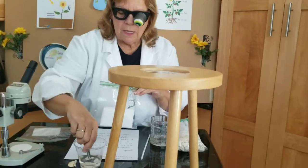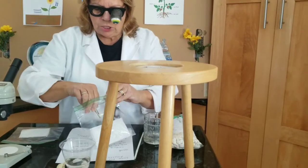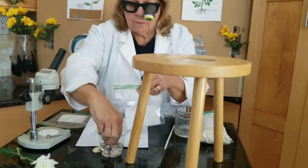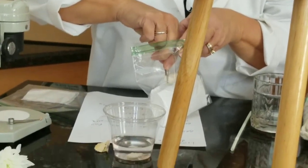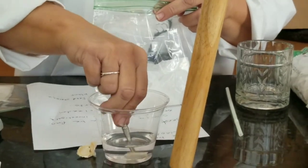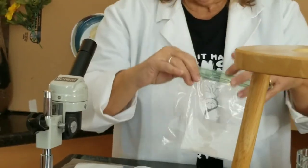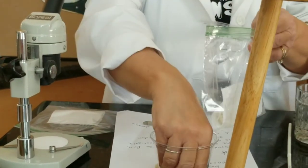We're going to place the seeds that we've been soaking into that container. I'm going to take my instrument and pick them up gently, because I don't want to hurt the embryo. I'm going to drop the moist seeds and put three of them in there. You can put more than one — sometimes it's a great idea to put more than one in there because we don't know if one will not work, and it's always good to have extras.